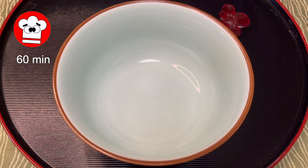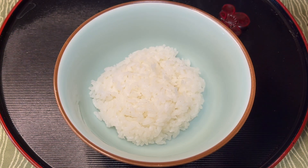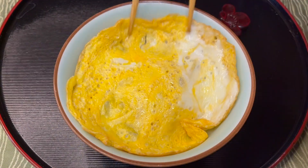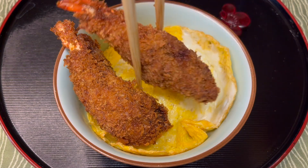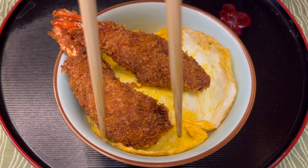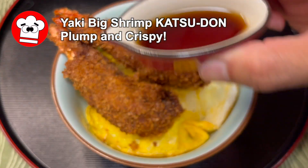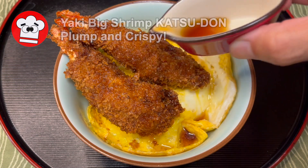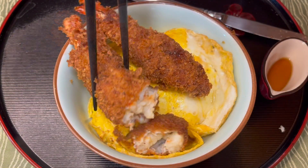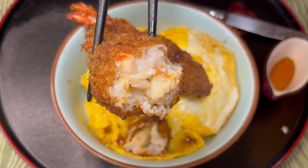Place rice in a bowl, place the usuyaki tamago on top of the rice, then place the large prawn cutlet on top and pour the dashi broth. The grilled shrimp cutlet bowl is ready to eat. Three shrimp are wrapped tightly in meat so the inside is plump and the surface is crispy, making it a very satisfying dish.